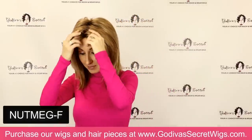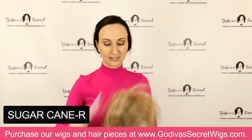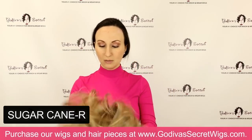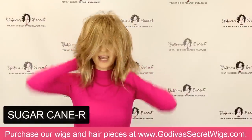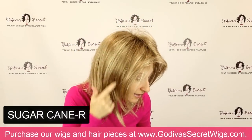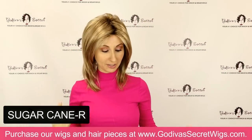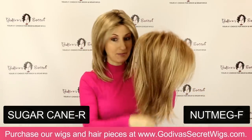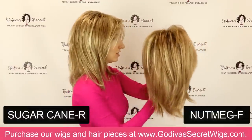The next color I'm going to put on is called Sugarcane R. Sugarcane is a beautiful blonde — we're getting a little bit lighter now. She almost has a hint of red to her; she's definitely a blonde but you'll see this undertone of red. It's almost like that little reddish blonde throughout. This is the Sugarcane R color. I'm going to compare it to the Nutmeg F I was just wearing. They're kind of similar where they have that reddish blonde, but Sugarcane is definitely lighter.